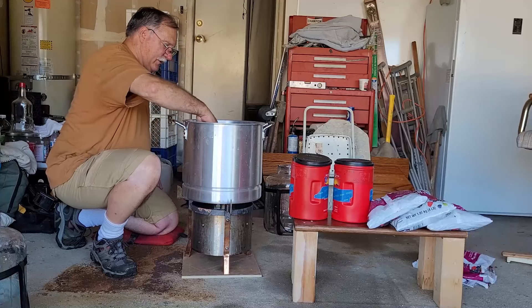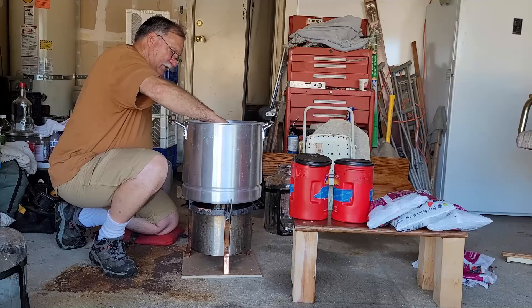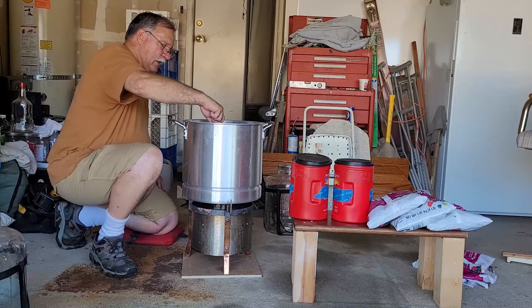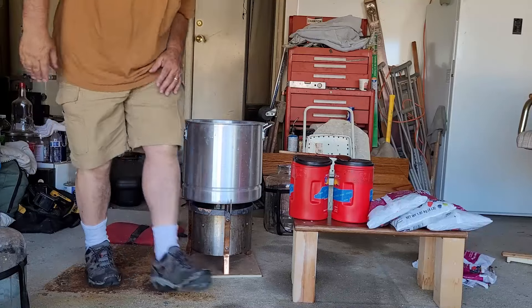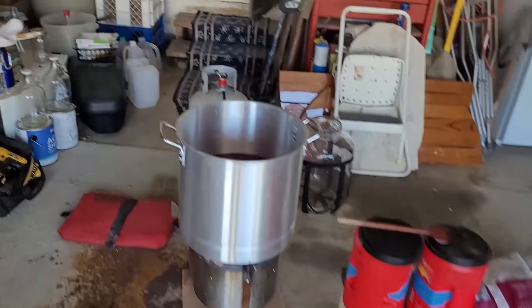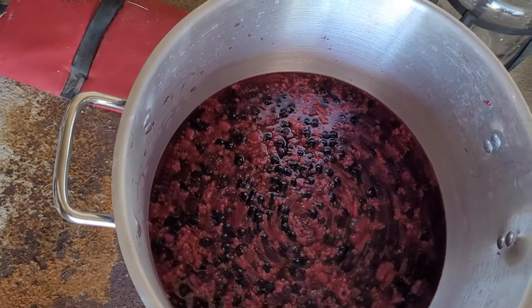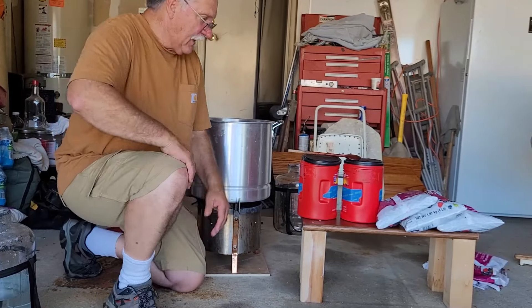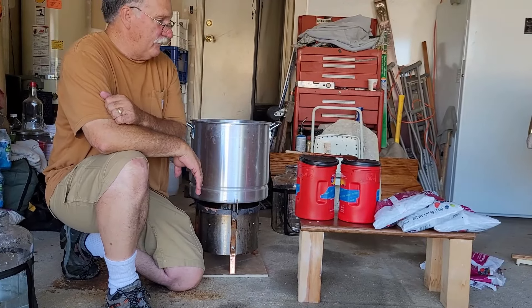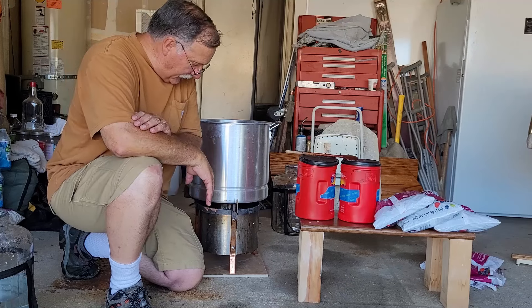The raspberries definitely broke down. The sugar is in and the blueberries are starting to float to the surface. We'll go ahead and turn this off and let it cool down. We'll let it run about two weeks or so. Please hit the subscribe button and the like button — we'll get close to the number YouTube wants.